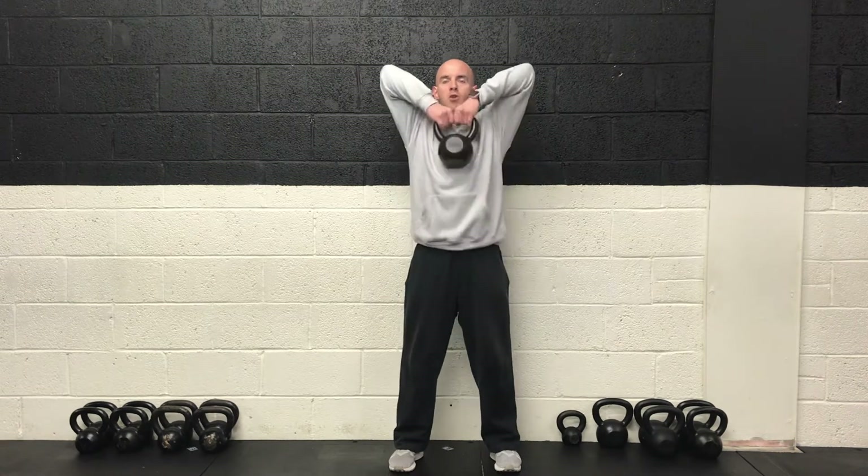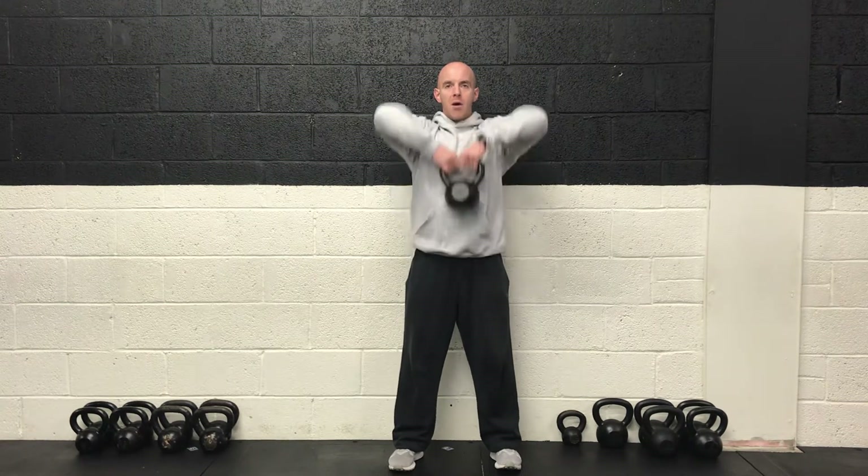We're back around to our first exercise — the upright row. A bit of an easier one. Head and chest up. Draw the weight up to chest height, back down to the bottom. A couple of deep breaths, and then ready? Two, one and off we go.